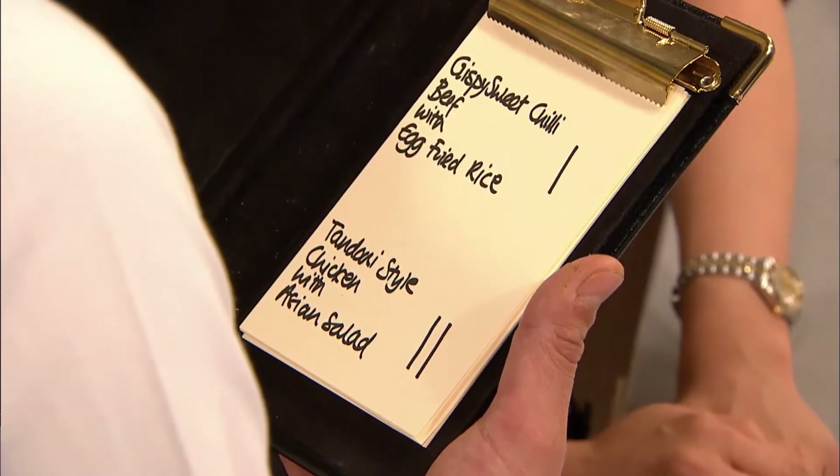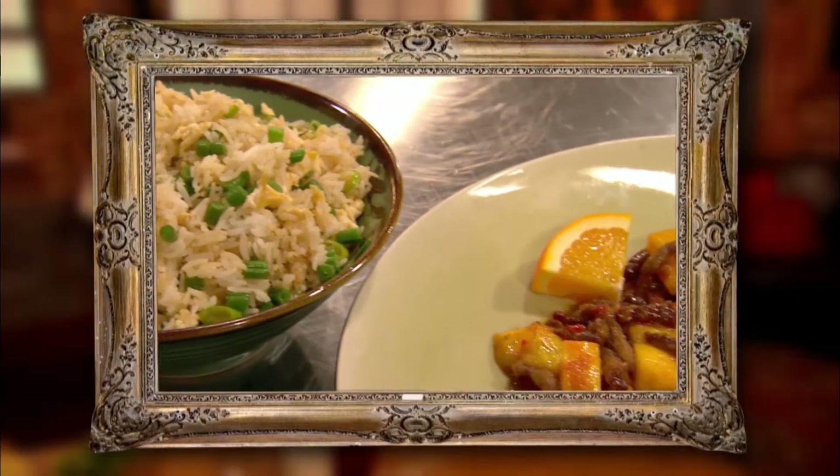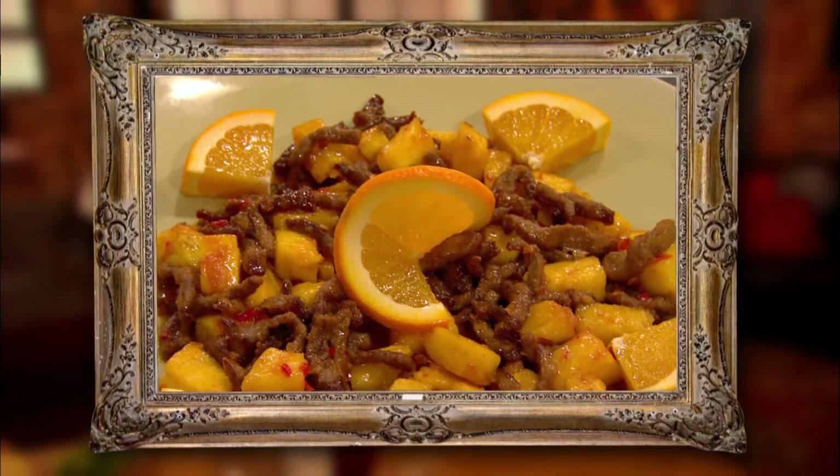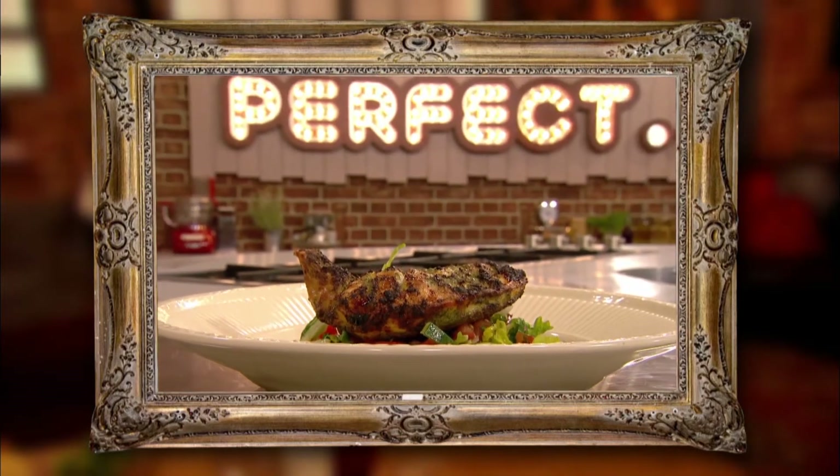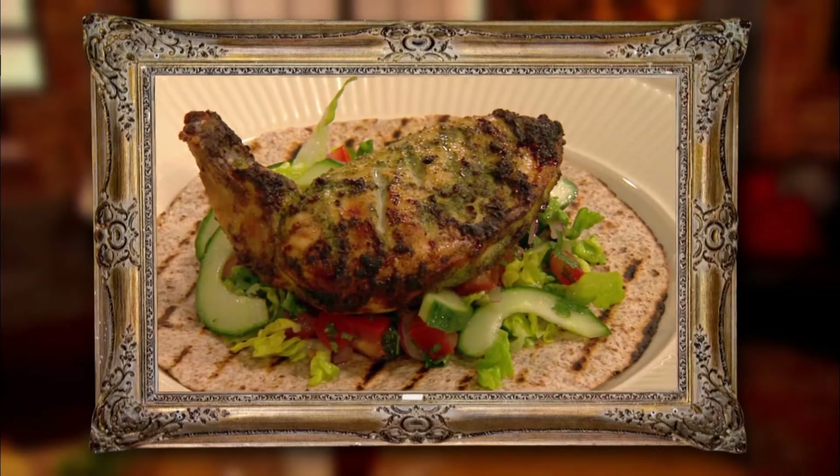Time for Paul and Ching to find out which simple Saturday night in dish is perfect. It says crispy sweet chilli beef with egg fried rice — one. Tandoori-style chicken with Asian salad — two. Congratulations. Well, neck and neck. Bring on the decider. The judges liked Ching's sweet crispy beef and egg fried rice, but weren't convinced by the pineapple. For them, Paul's tandoori-style chicken and zingy salad totally delivered on taste and simplicity.